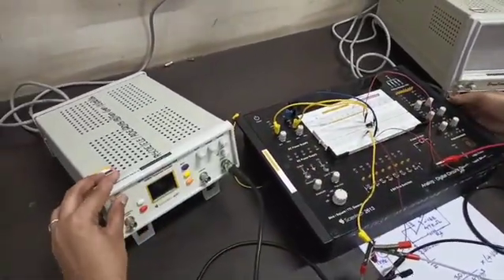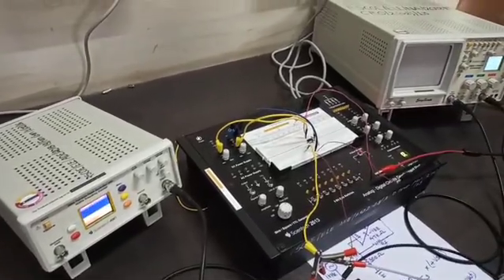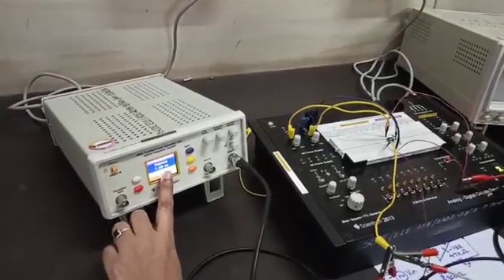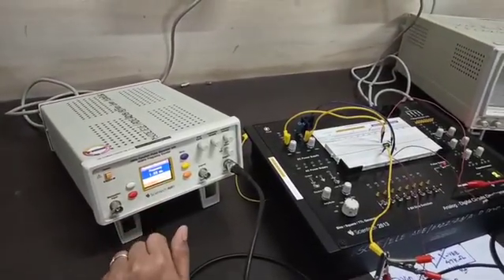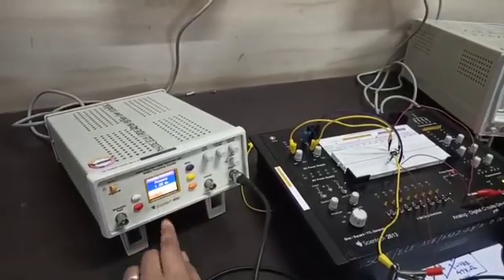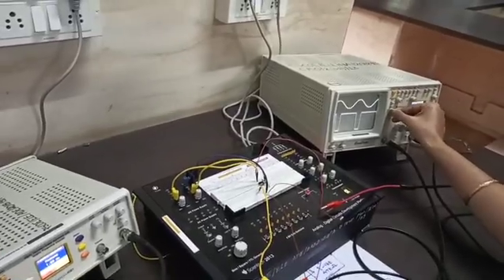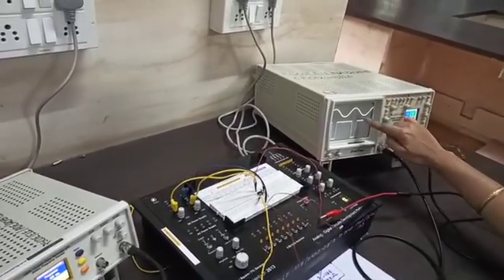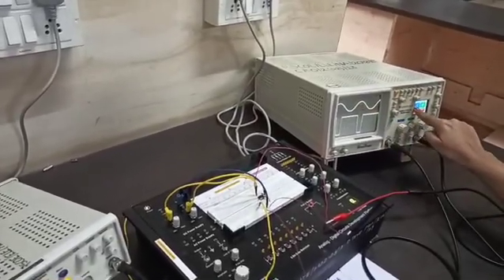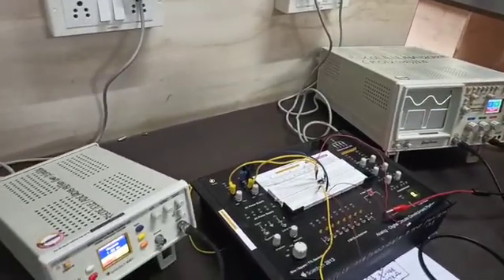Now switch on the supply. The frequency is set to 1 kilohertz and it is a sine wave. Check whether it is 10 volt peak to peak. Looking at the CRO, you can see the input waveform. In channel 1 there are two divisions, so this is 10 volt peak to peak at a frequency of 1 kilohertz.